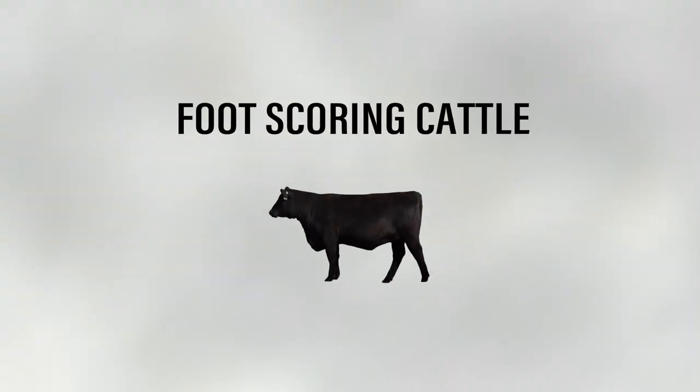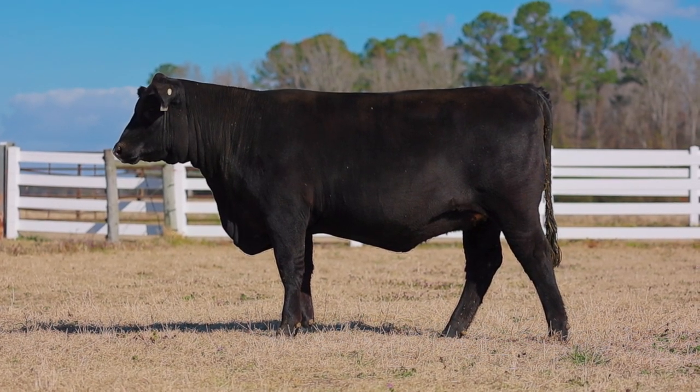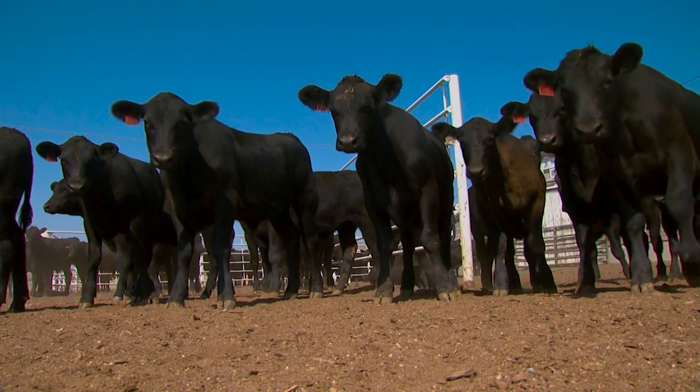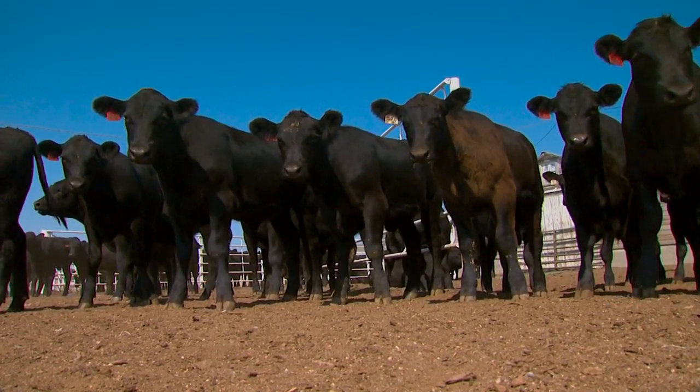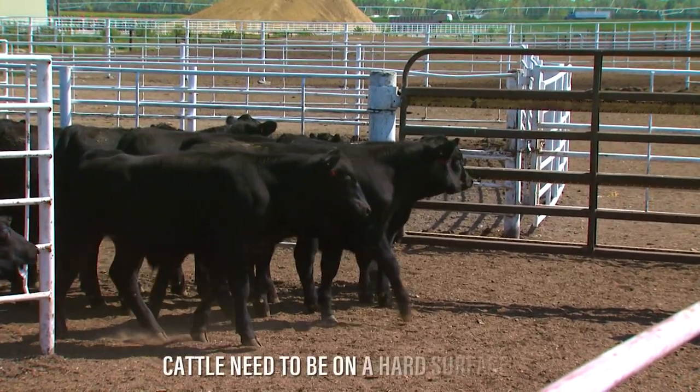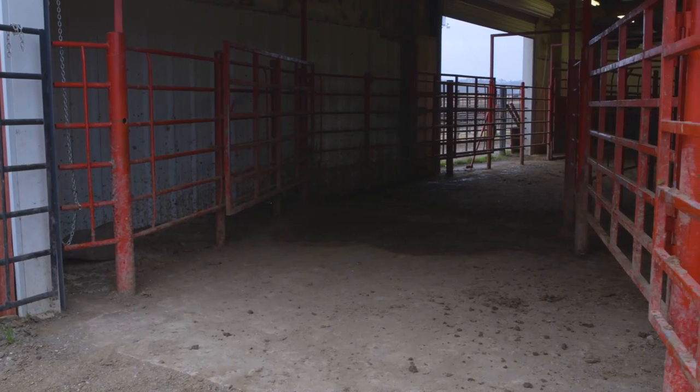As we start the scoring process, first we need to decide where we are going to evaluate the cattle. Cattle must be evaluated where their feet can clearly be seen and where they can stand naturally. To accomplish this, cattle need to be on a hard surface, such as hard dirt, concrete, or maybe even a rubber mat.